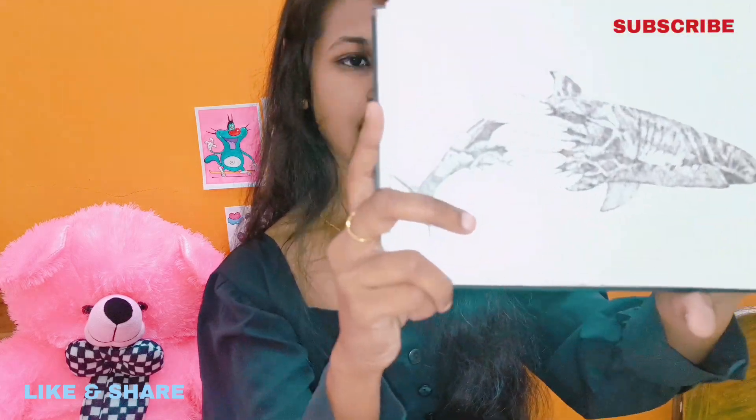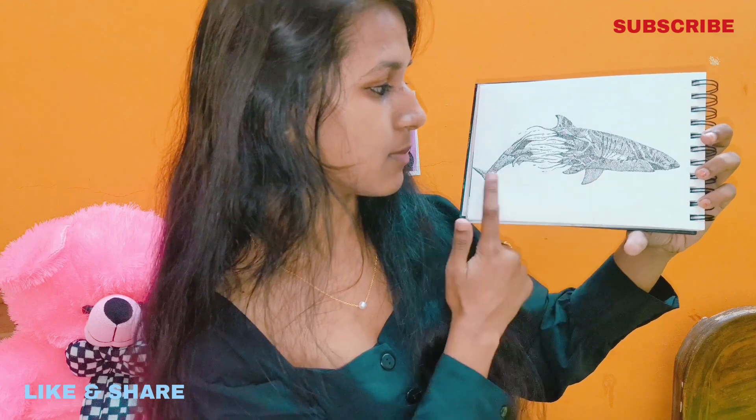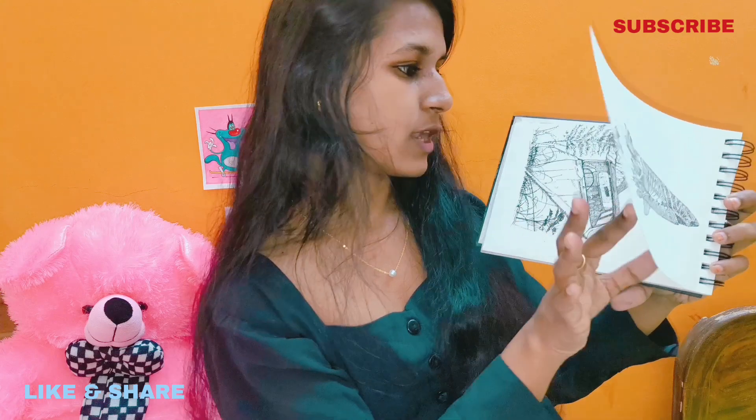It is very creative. I have made it from my mind, and I have made it with dots.